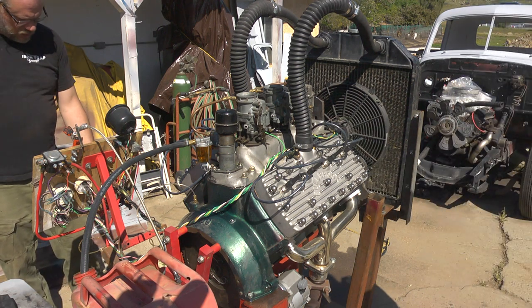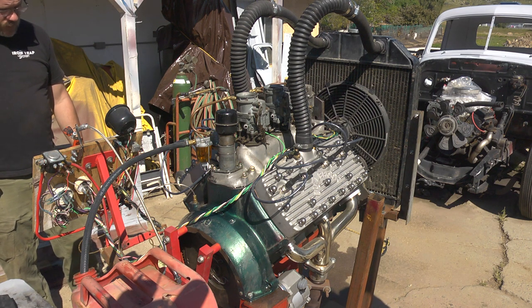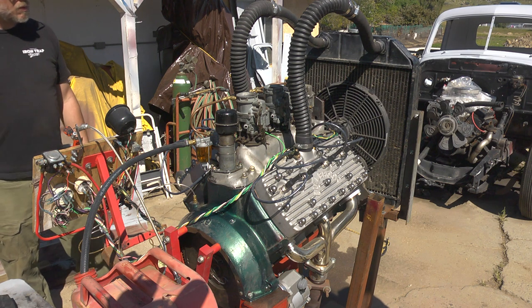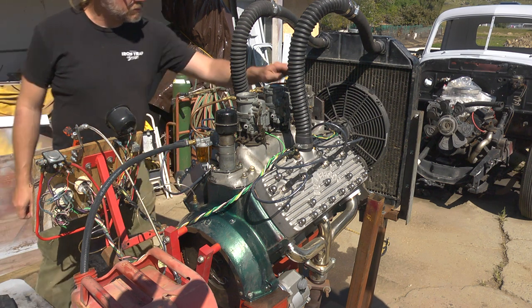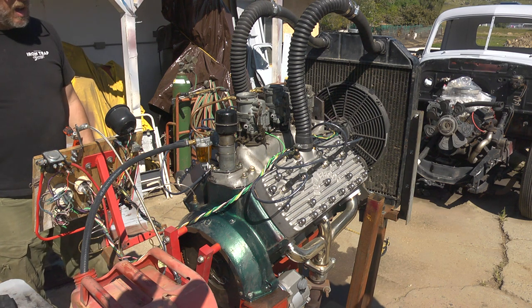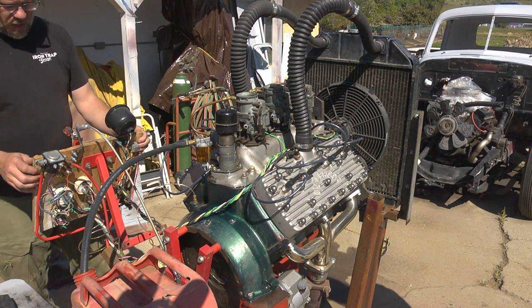Ignition on. Power on. Missing anything? Not that I can see - just a couple of screws. But those go in between the ears. Those aren't missing, they're just really, really loose - they're about to be missing. Alright, here we go.